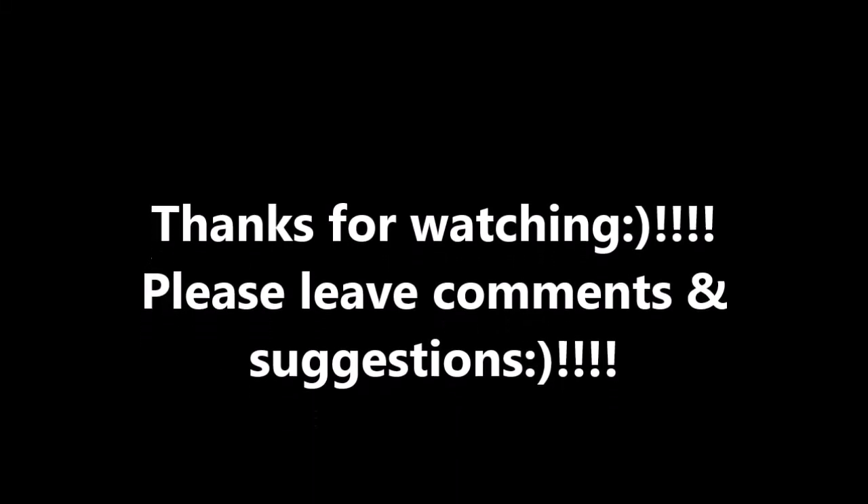Thank you for responding and watching my videos. This is Trey Battsman saying so long and take care. Thank you for listening.